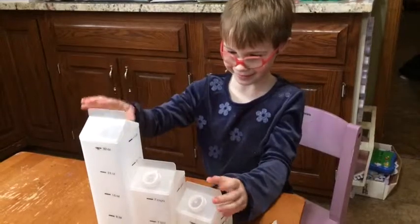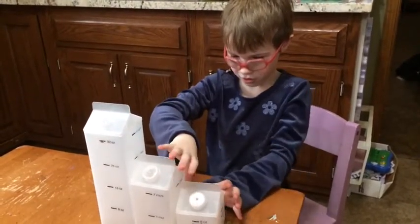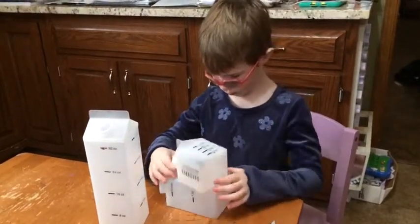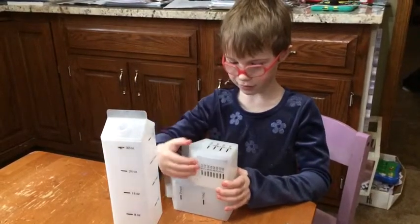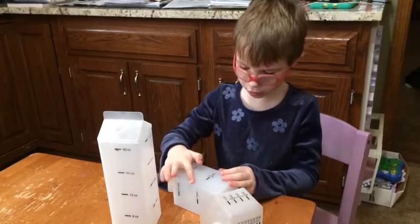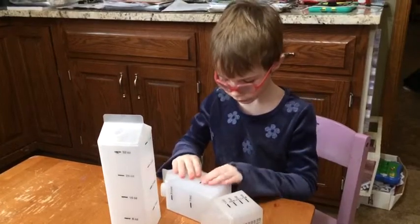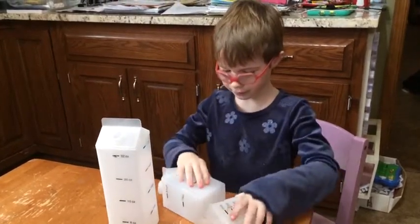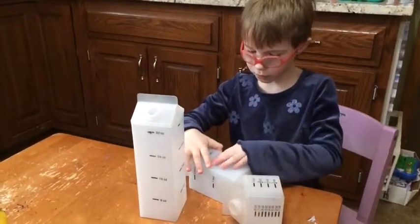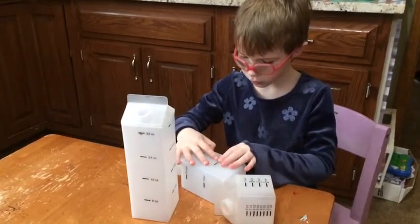What are you doing? Are you comparing them? Shouldn't we draw a line right here that divides the two cups? Feel those marks that are already on there — that's what those are. That one says half pint and we're going to put Braille on it.